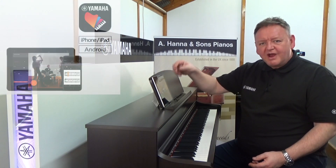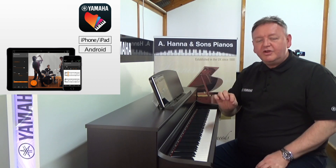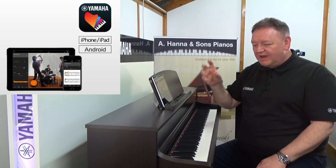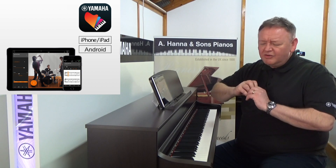There are many other great things about the 745, like iPad connectivity. You can use an iPad or another selected Android device, connect it to the instrument, and use our app called Smart Pianist. That will allow you to control the instrument from the app, including all of the features on board.